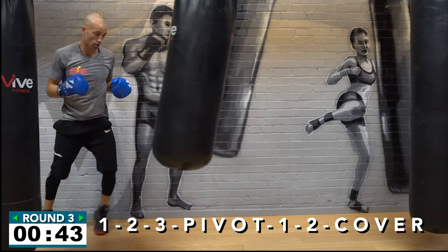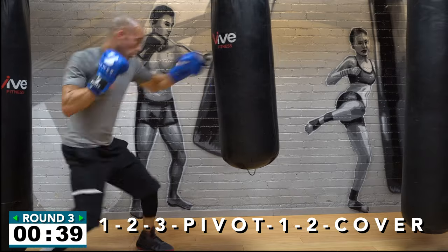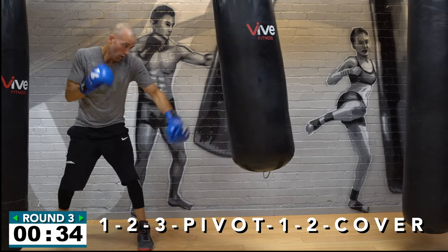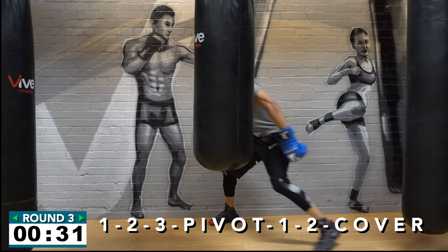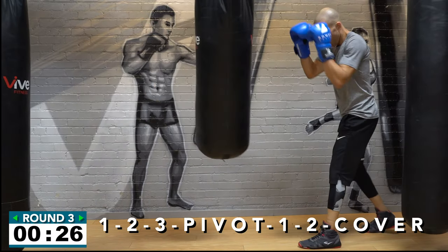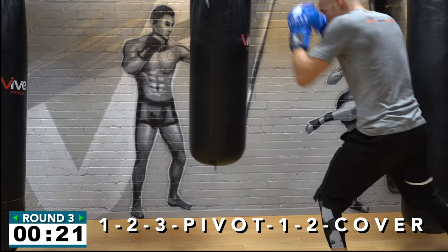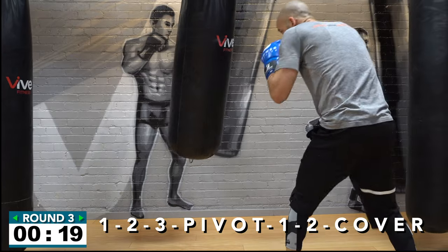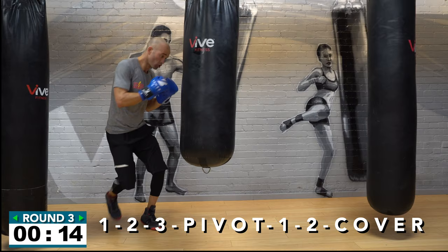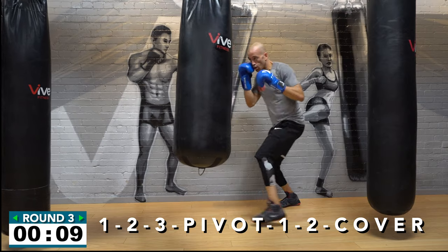Keep going! Forty seconds — don't forget to breathe, stay nice and strong on your legs, move a lot. Snap the jab out to set up that two-three. Make sure you get a strong pivot — you can pivot in tight to the heavy bag or on the outside. If you pivot in tight, throw the one-two from that inside position, or step back, throw the one-two, then cover and move. Ten seconds — nice work! You're starting to figure out those pivots.